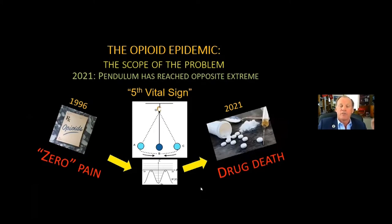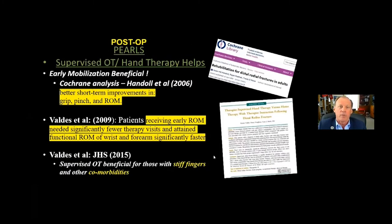It's important to keep this pendulum concept in mind. 1996 was the year OxyContin was first formulated and available. We surgeons were told we have to control all of our patients' pain — there ought to be zero pain, and that was the HCAP score hospitals were being evaluated on. And look how far the pendulum has swung now in 2021: now we surgeons are considered responsible for all the drug deaths that are happening. This fifth vital sign campaign was such a devastating problem for many of us.